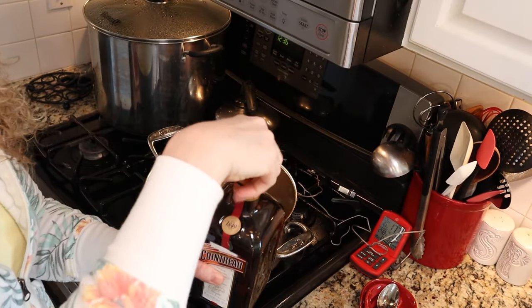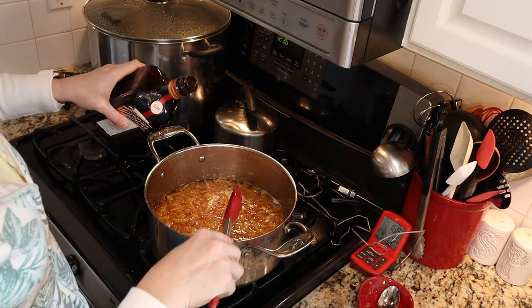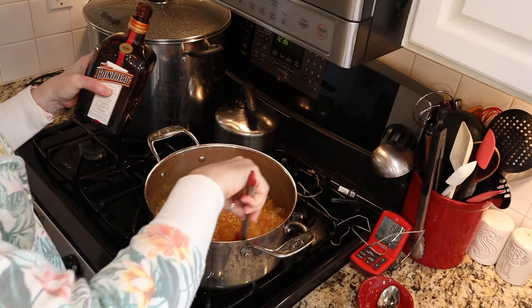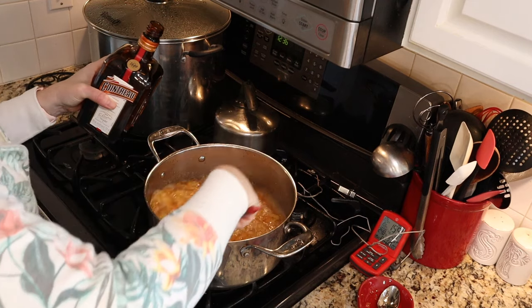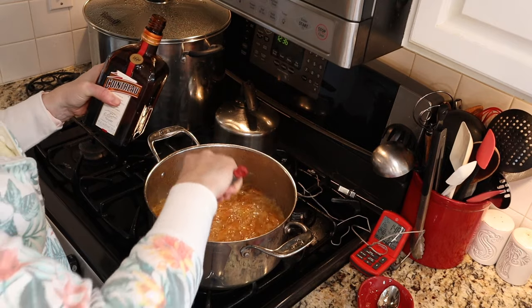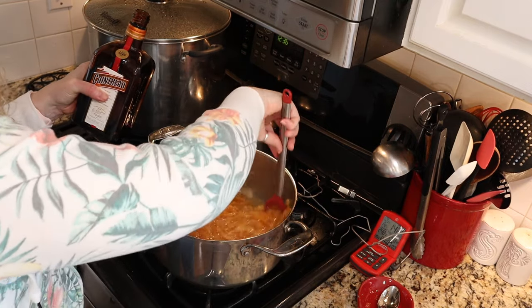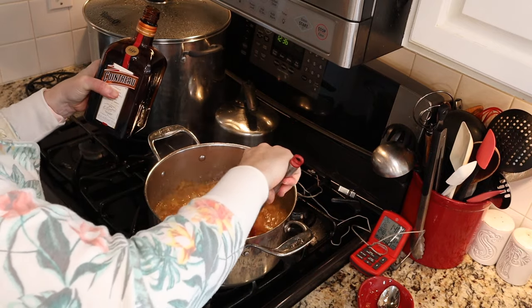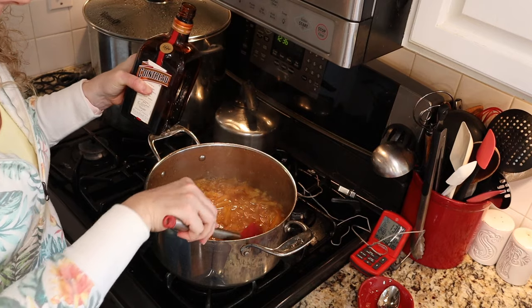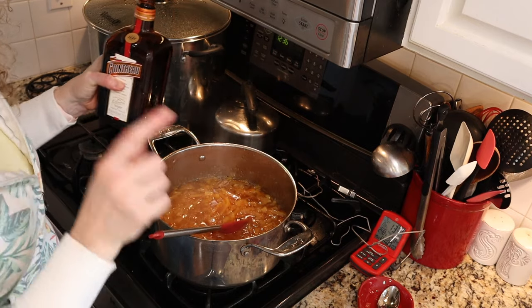Two tablespoons of our Cointreau — this is optional but really yummy. And you can see it's nice and starting to really thicken up, which is good.